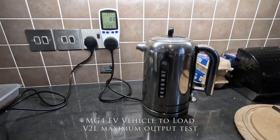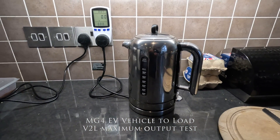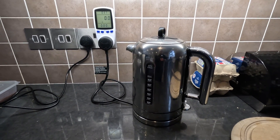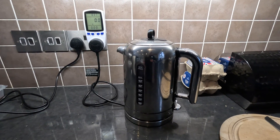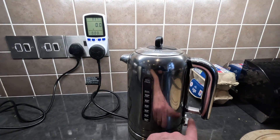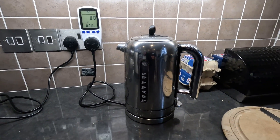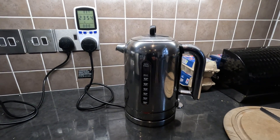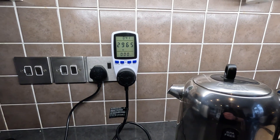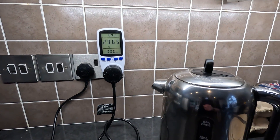Hi there. I shot a video last week showing this kettle boiling on the MG4 EV Trophy from a charge port using a vehicle-to-load cable. The first question was whether the kettle actually draws three kilowatts. If you look at the meter here, you can see it's 2.965, which is near enough three kilowatts.